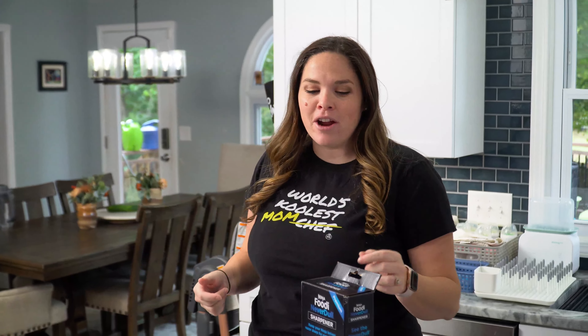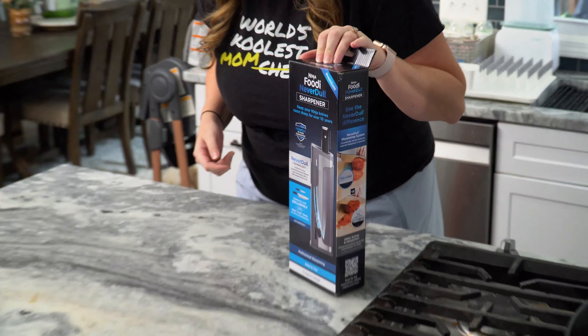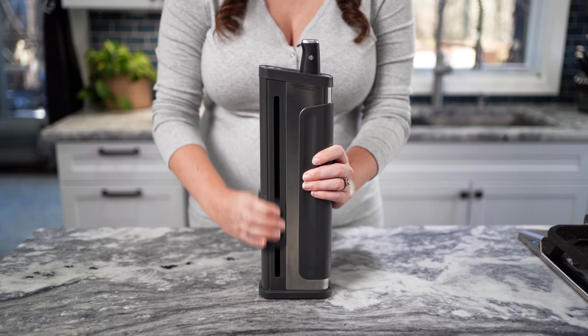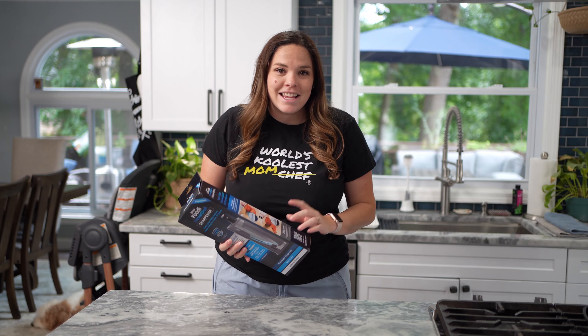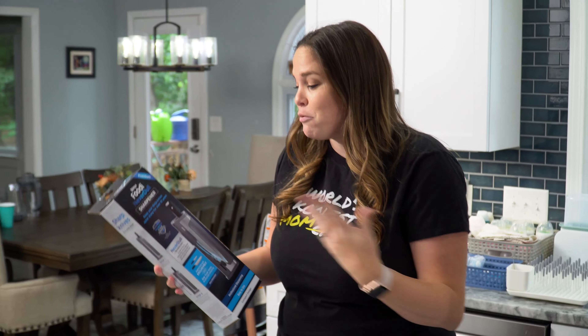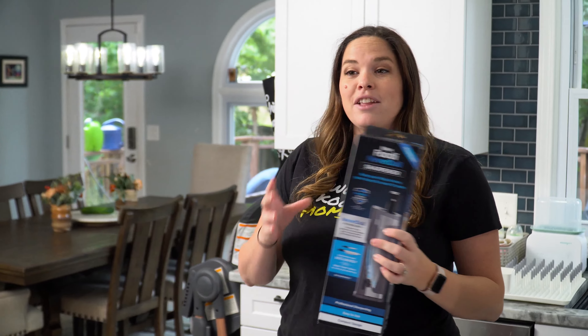What's up, guys? I'm Kenna with Kenna's Kitchen, and today we are looking at the Ninja Neverdoll Solo Knife Sharpener. I did a review on this, but today we're going to see if it will sharpen any knife that you have. Does it have to be Ninja? It says not to sharpen non-Ninja knives because it will damage and take away your warranty, and that is why I'm doing it here today — so you don't have to risk your warranty, and we'll know the answer by the end of this video.